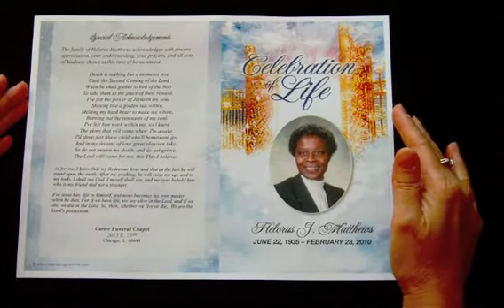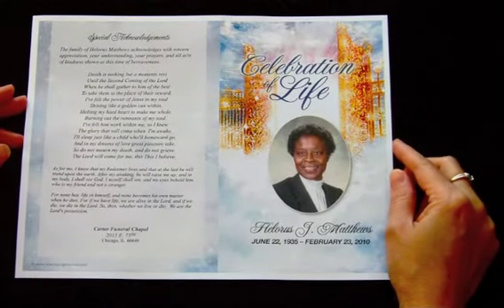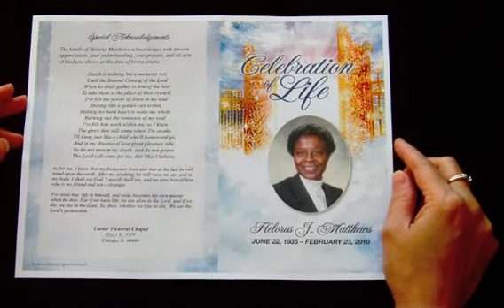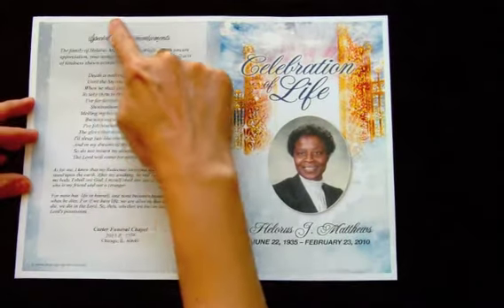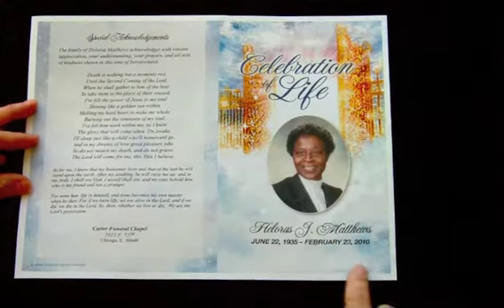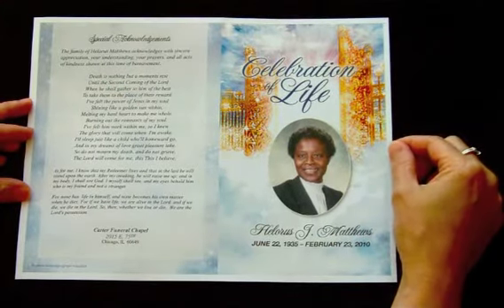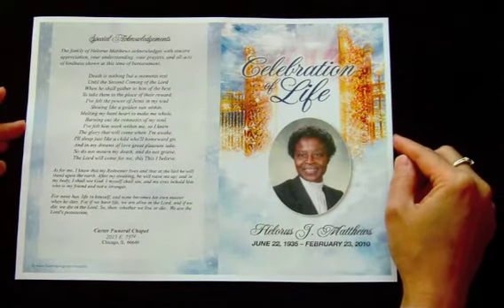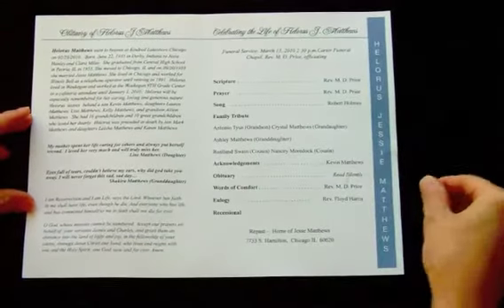I've already printed it out. Page one has been printed out on a printer that does not have the borderless option. Therefore you'll see a one-eighth of an inch white border all the way around the perimeter, and that border should be evenly centered. This is page one of your program, and on the back of this we have printed page two.